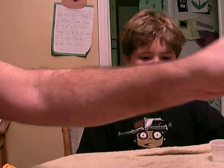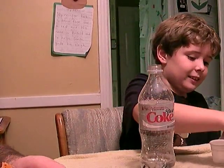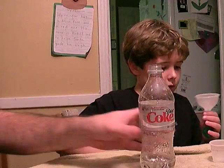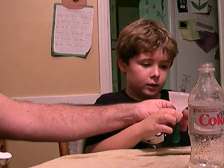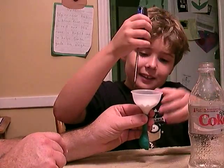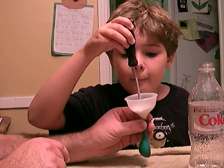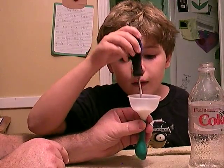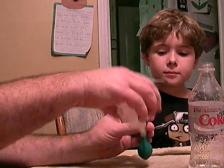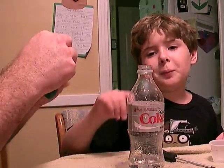Now we're going to put one tablespoon of baking soda in a balloon. Let me know when you're ready. Okay, just a little bit — there you go. Is it all in there? Alright, now we're going to put the balloon on top of the bottle.